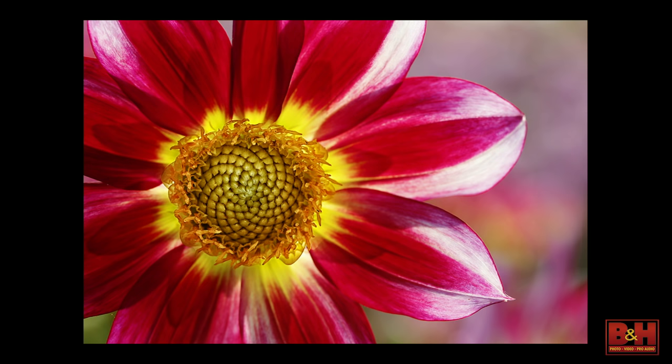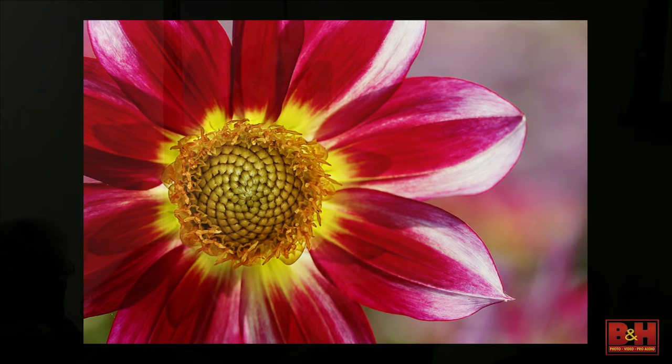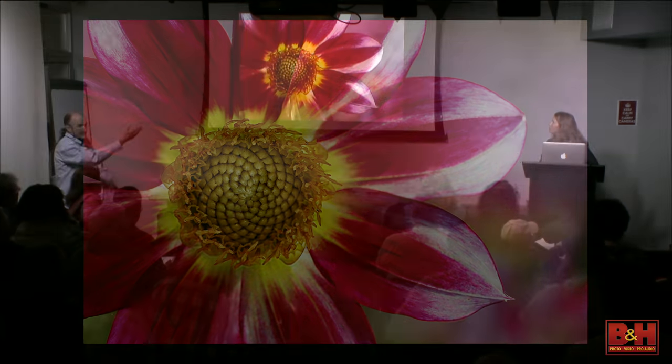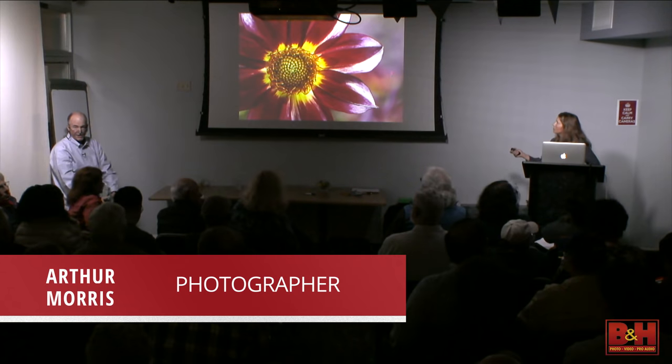This is at Swan Island Dahlia Farm, and it's my favorite type of dahlia called junkyard dog. I'm getting in tight with the 180 macro or 100, and using a non-bullseye composition with the flower center off to the left, carefully changing my perspective until I can get a little wash of color from background junkyard dogs.